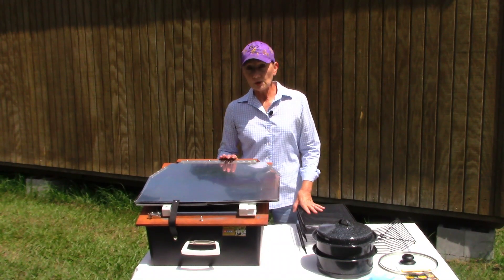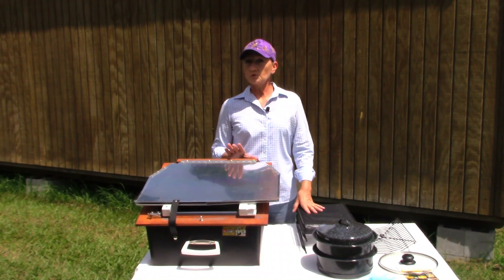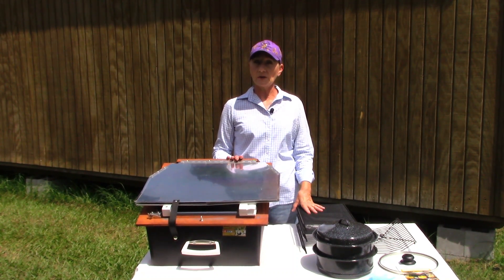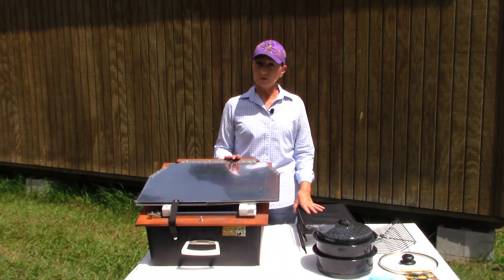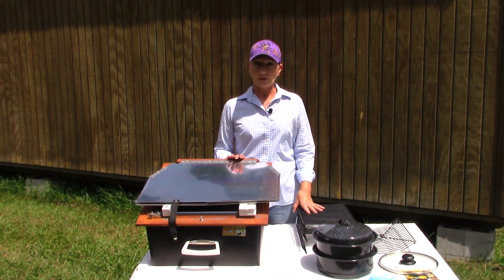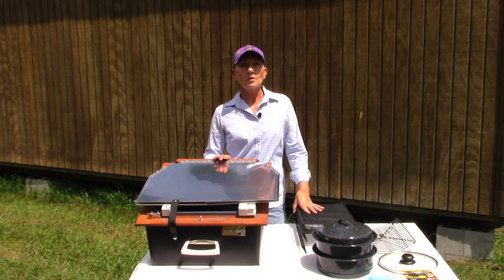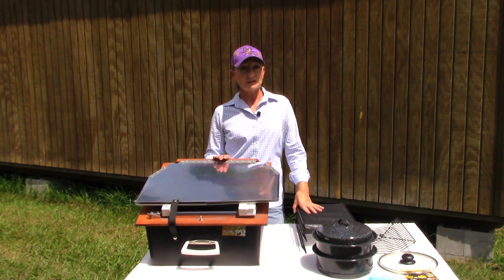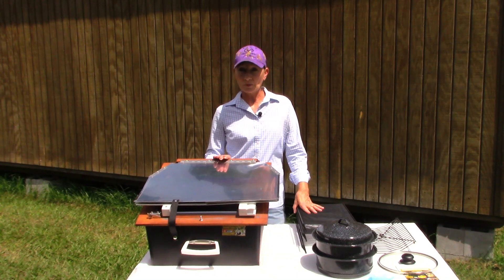If you're not familiar with how a Sun Oven works, just imagine your car with the windows up sitting in the sun all day and you know how hot that gets. Well, that's the same principle that a Sun Oven works on. It harnesses the power of the sun's rays and does the work for me, and it costs me nothing to operate.